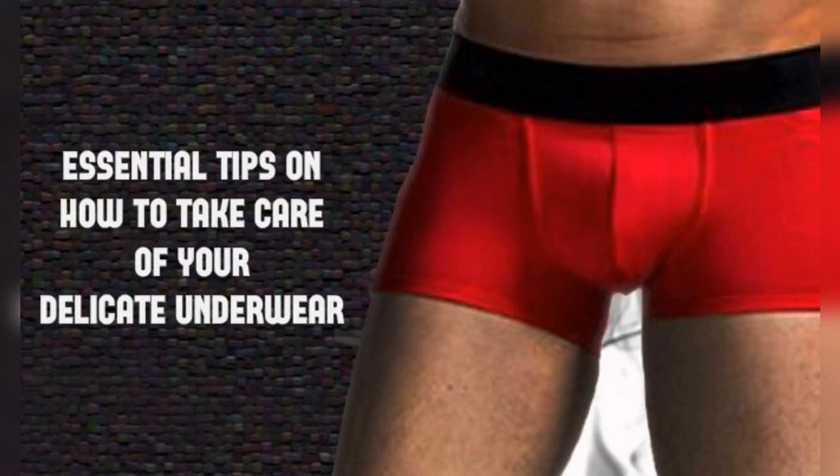Retailers can get in touch with private label underwear manufacturers and order quality assured underwear to include in their stock and attract more potential female customers.